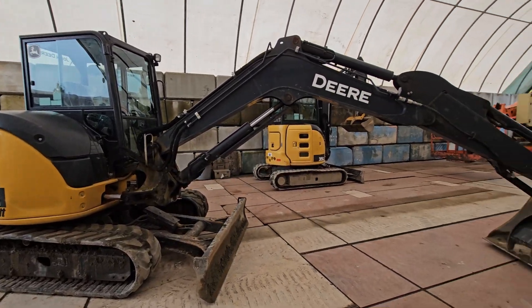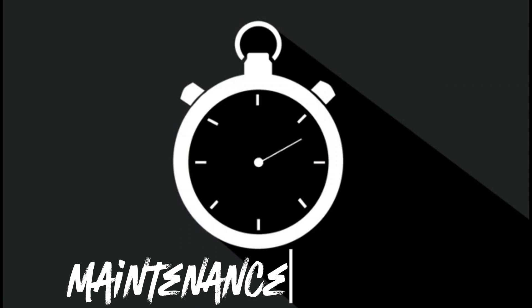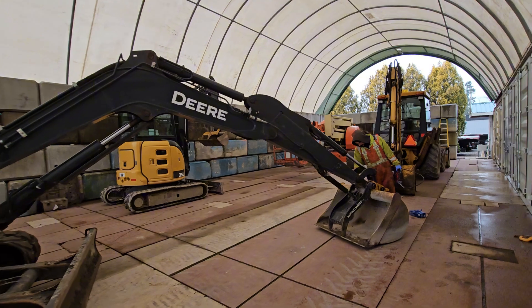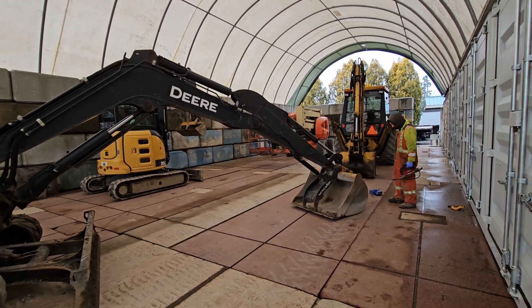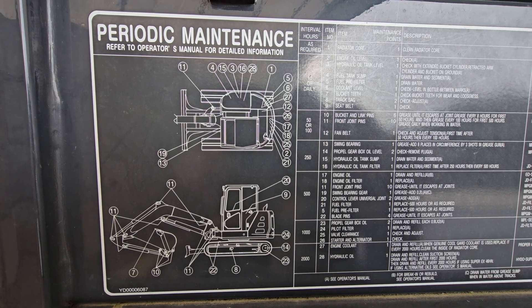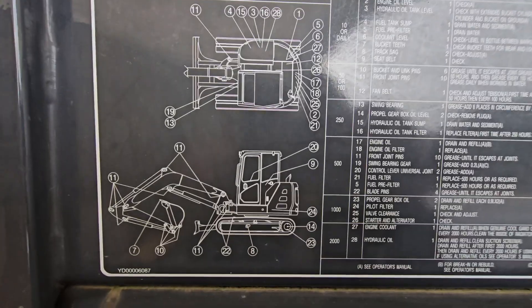Today we're going to talk about greasing your John Deere 60G Mini Excavator. You're going to want to start with the stick and boom extended and the thumb retracted. When in doubt, you can always reference the periodic maintenance manual here on the back of the cab. It does show you grease points.